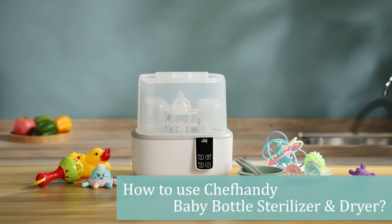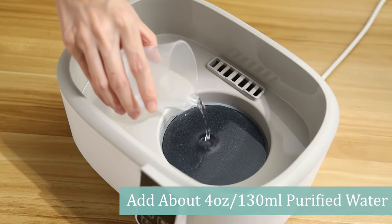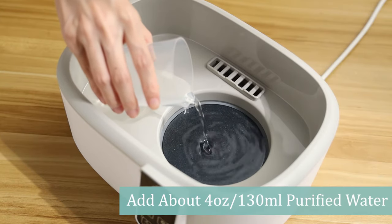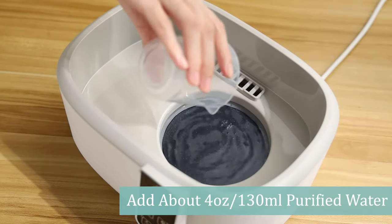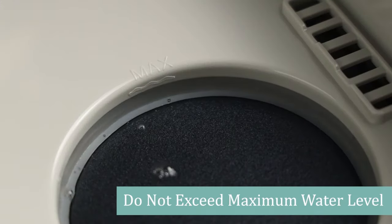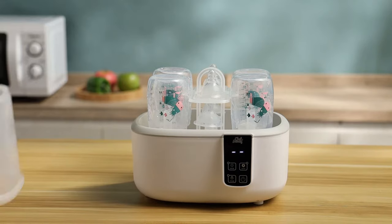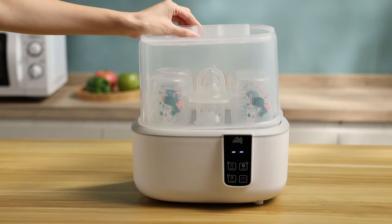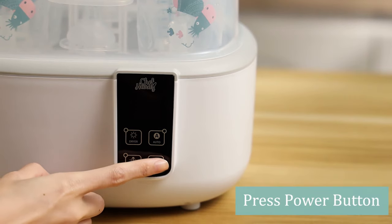How to use Chef Handy Baby Bottle Sterilizer and Dryer. Add about 4 ounces or 130 milliliters of purified water to the heating plate, taking care not to exceed the maximum water level. Put the cleaned bottles and pacifiers in and close the top cover.